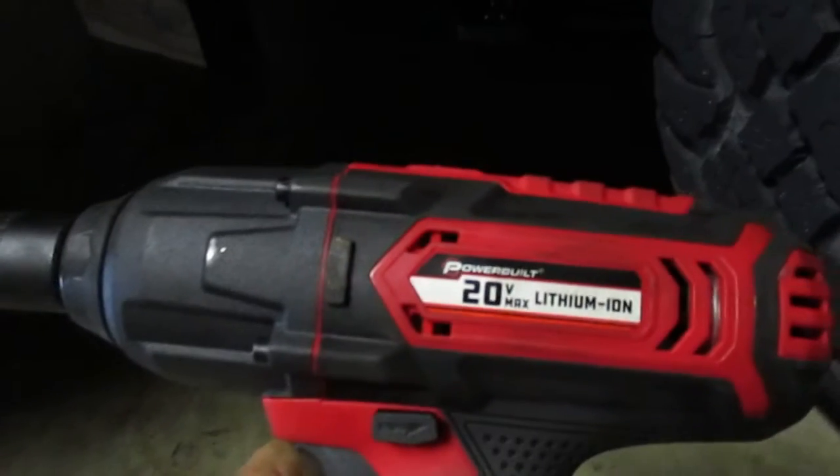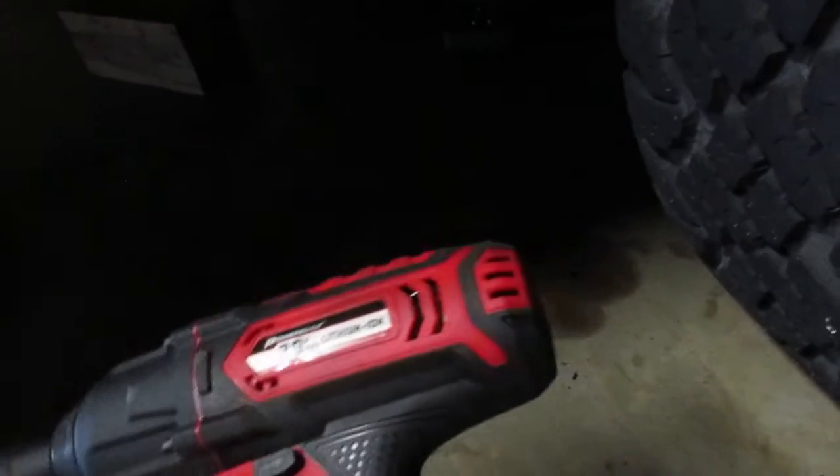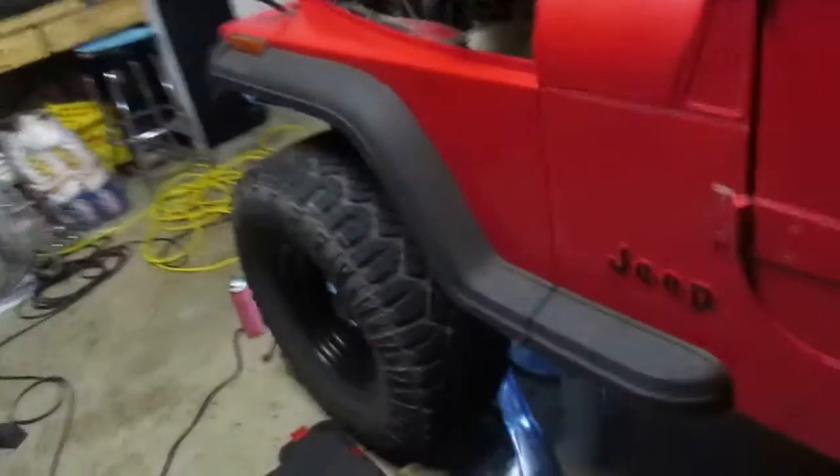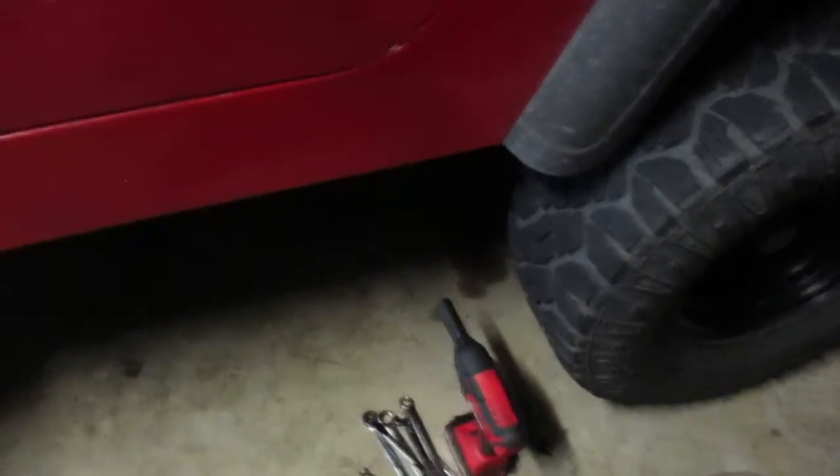You can do it by hand, but man, it takes forever. I also picked up this 20-volt half-inch impact — it's a little on the heavy side but that sucker's got some torque. This is a Power Built 20-volt max lithium-ion, I believe it's 375 foot-pounds. That's quite a bit for a $100 bill on Amazon. I was going to bring a compressor over to the garage, but I got an electric one instead — never had one before, and I'm impressed.